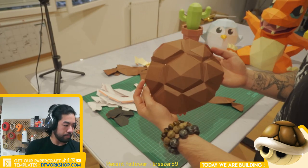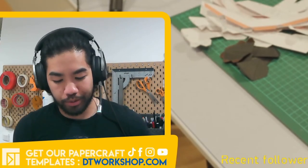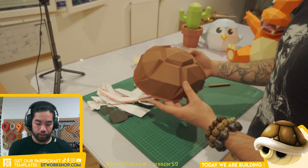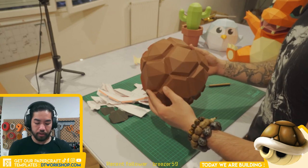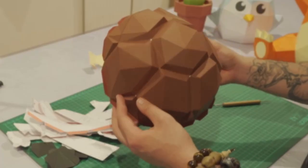This is what I got so far, and I think this shell is going to look even cooler than Squirtle's. I just finished the brown part of the shell and I think this is looking really cool — it kind of reminds me of a Ninja Turtle shell.